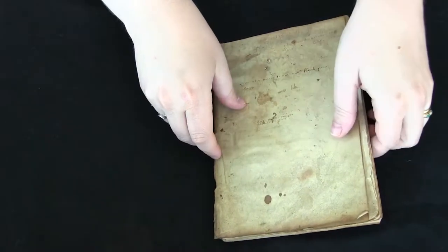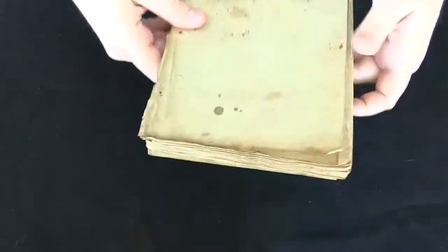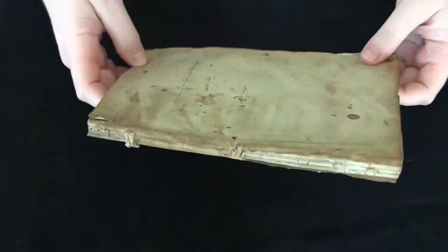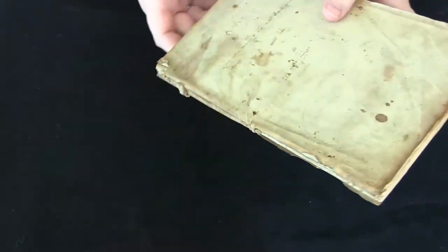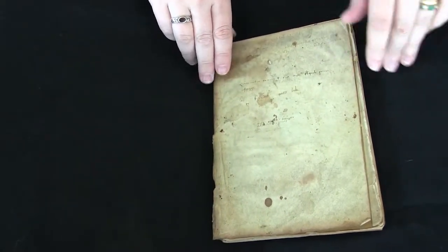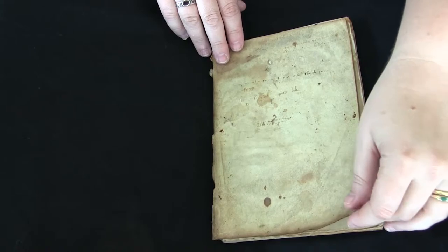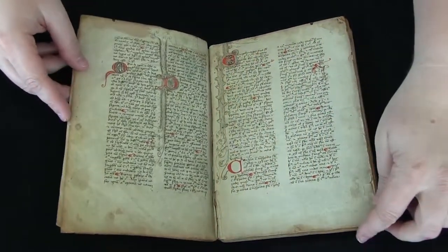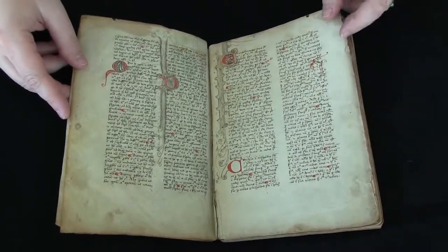This is your video orientation to LJS 56 from the Schoenberg Collection and the Kislak Center, University of Pennsylvania Libraries. This is a copy of Venito Paolo's Logica Parva. It was written in Padua in about 1420, and this would have been during the time that Paolo was a lecturer at the university.